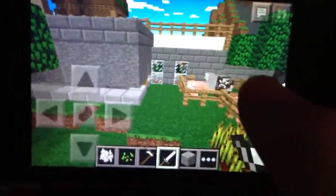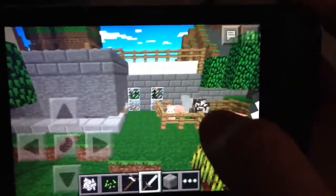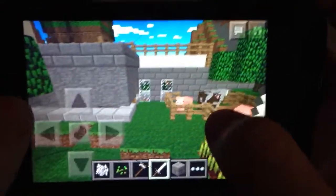Hey YouTube, I'm going to show you how to make — I'm giving you a tutorial of this really cool house that I made. If it's a bad recording, I'm really sorry.